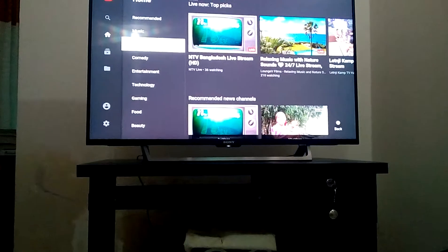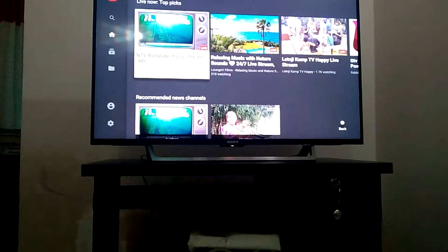There's a live TV channel update. Let us see that live.